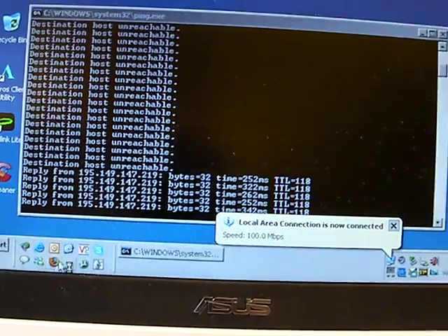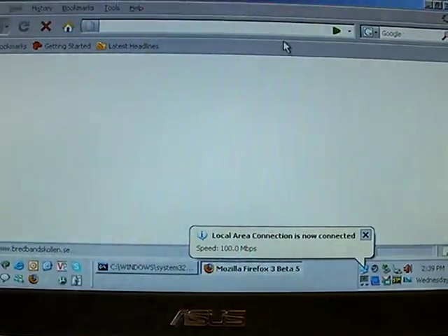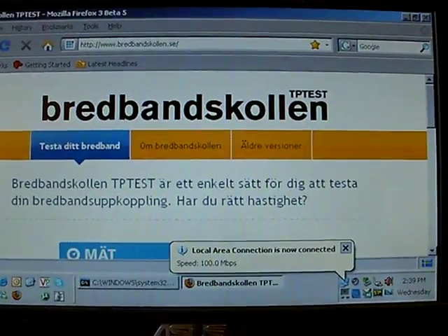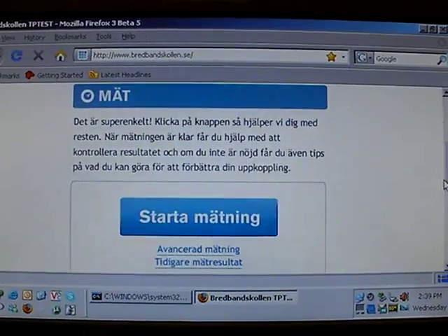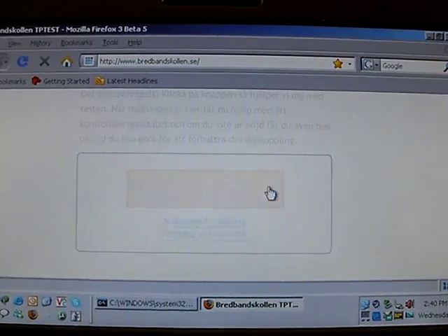Now I'll open up a website which provides us with the ability to check the speed. This is in Sweden — breadbands.se. Start the measurement.